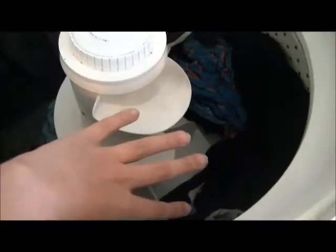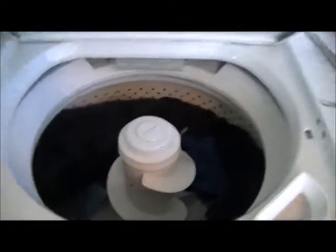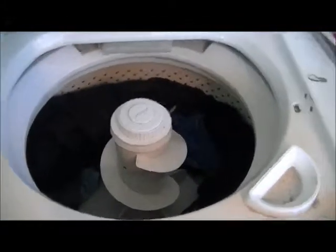It's not supposed to turn. It's supposed to go in a 90-degree angle like that, back and forth, depending on what speed. My hand is just basically going the delicate, the low delicate speed.